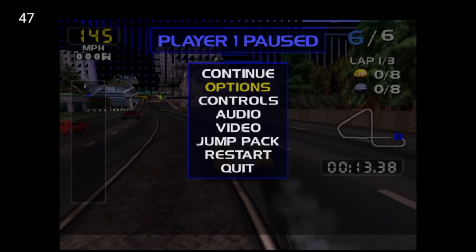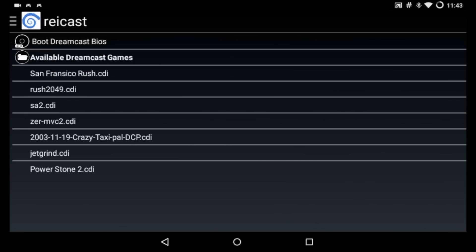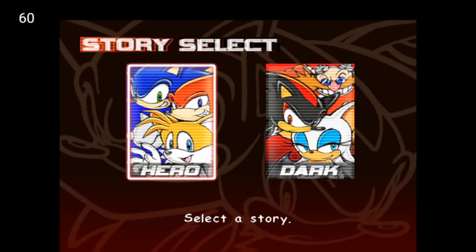San Francisco Rush is not going to work very well — lots of graphical glitching going on — so we'll move on and try Sonic Adventure 2. Now with this game I have to turn the sound off; I believe the song is copyrighted, so sorry guys.